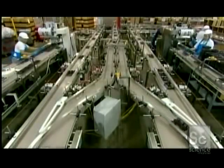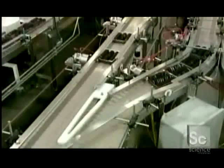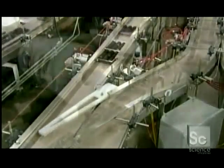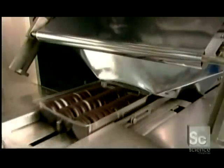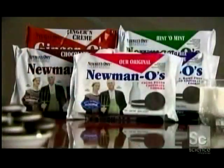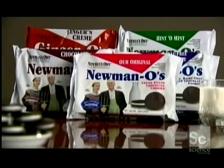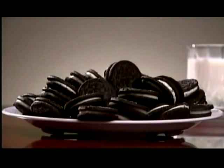The trays, full of sandwich cookies, move on to the wrapping station, where metallic film unwinds and wraps around the trays. Hot jaws move in to seal the package at both ends. Finally, they're shipped to retailers — but once these sandwich cookies are in the pantry, it might be tough to keep them under wraps.